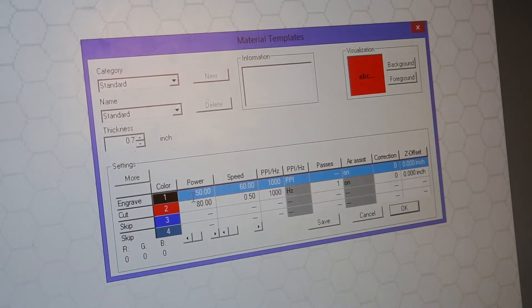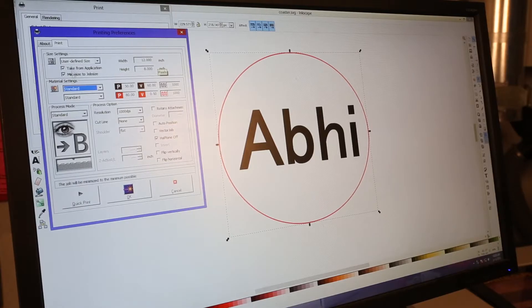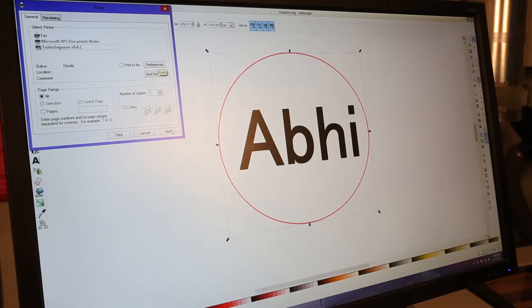Let's walk through how to get started in six easy steps. The first step is to bring in your file on a flash drive and put it on the computer. If you're using a DXF, we recommend SolidWorks; any other vector file should go through Inkscape. The colors you use in your file indicate what the laser should do at that location.